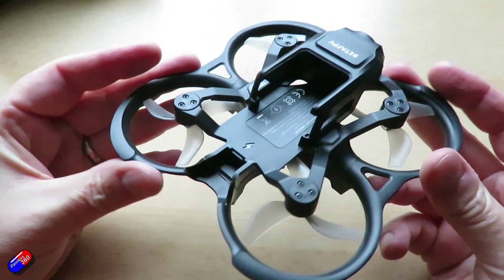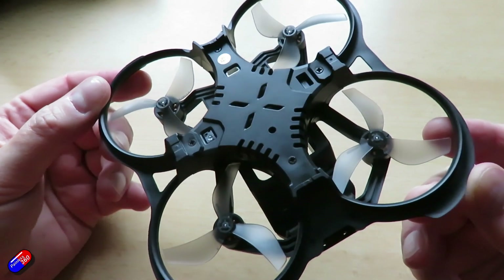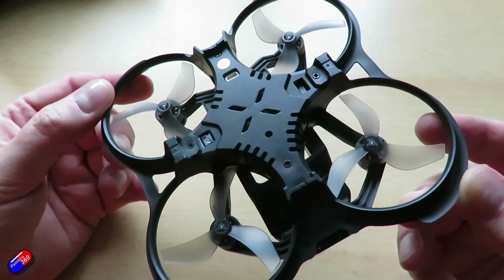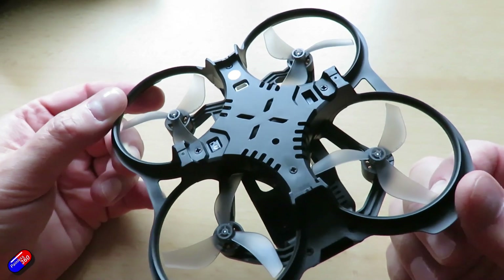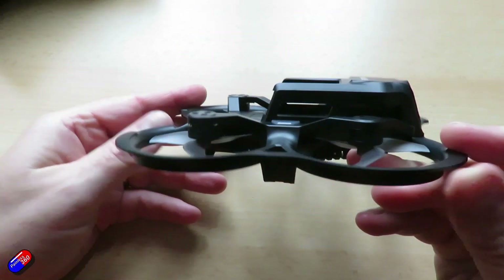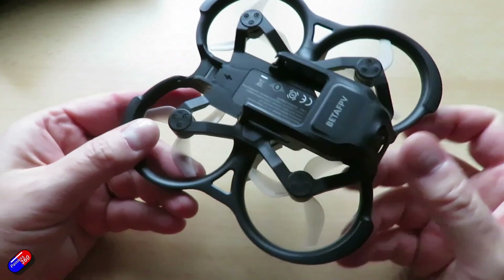So that gives you wider camera adjustment. This is a 2S quad versus a 1S quad before, with larger motors and props, and 20 millimeters more on wheelbase — so 100 millimeters versus the 80 that it was before. You also get that longer flight time: the previous kit was advertised at about 8 minutes, and this one if you're careful can get up to 10.